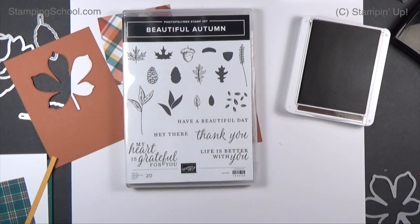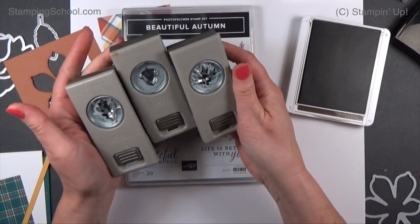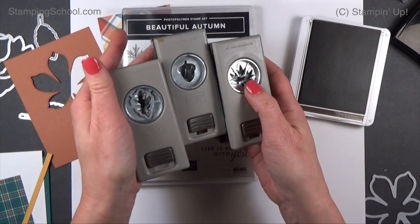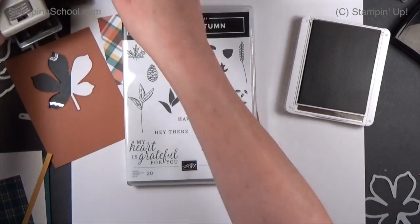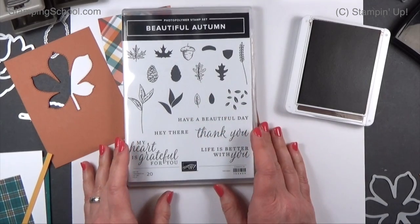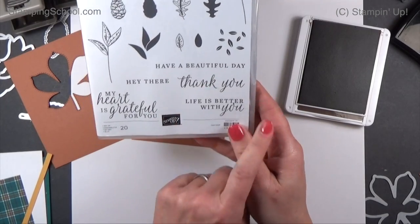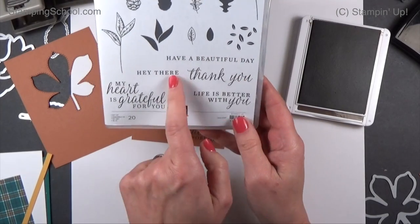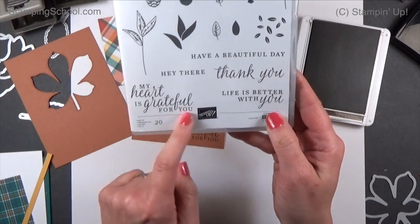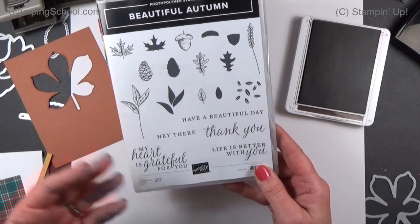We're going to stamp it right down here in the corner. This stamp set we're going to use for the acorns and the sentiment — it's part of another bundle called Beautiful Autumn. It's the stamp set, and then there's a pack of punches you can get with it, with the acorn and the little maple leaf and another leaf. Look at these sentiments — pretty font: 'Life is Better With You,' 'Thank You,' 'Have a Beautiful Day,' 'Hey There' — when you really don't know what to say, 'My Heart is Grateful for You.' It's not Thanksgiving exactly, but it is fall and you can use it all year.